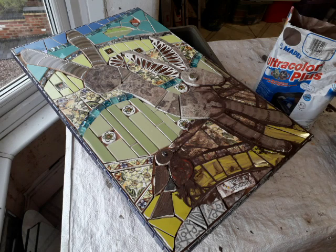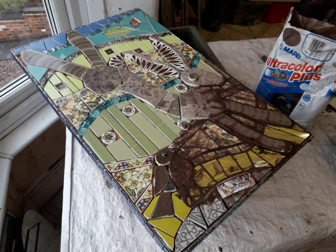It's Tuesday the 25th of October 2022 and here we are, part two of Prancing Dancing Hair, and I'm giving you a little bit of a grout tutorial.